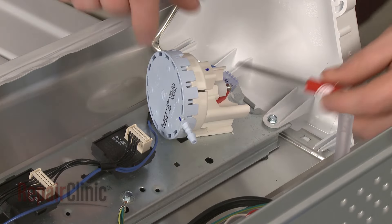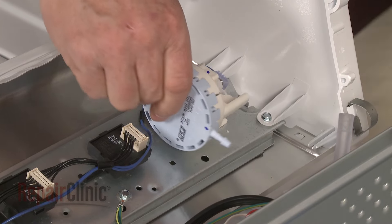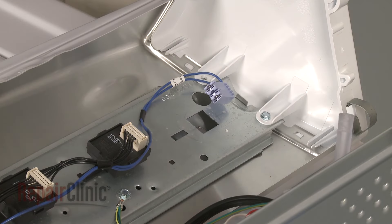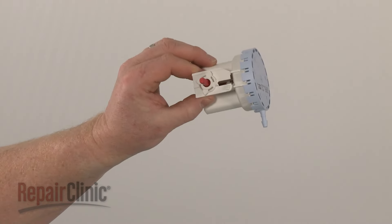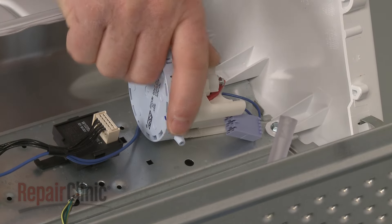Use a small flathead screwdriver to release the tab and rotate the old water level switch counterclockwise to remove. Install the new water level switch by positioning it in the control panel and rotating it clockwise to lock it into place.